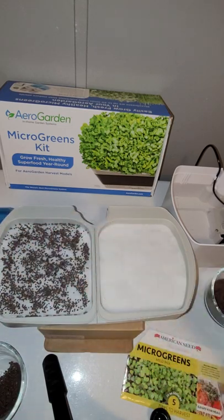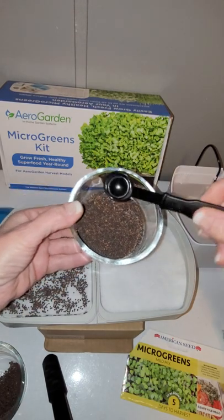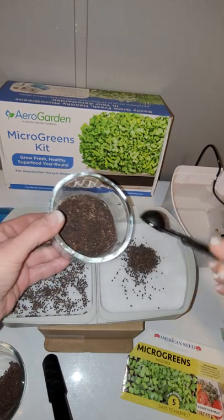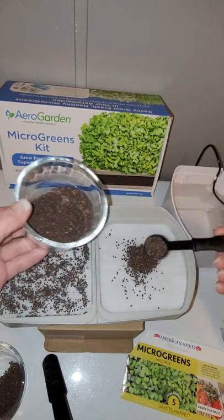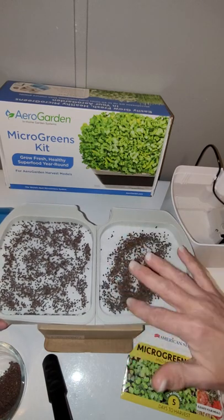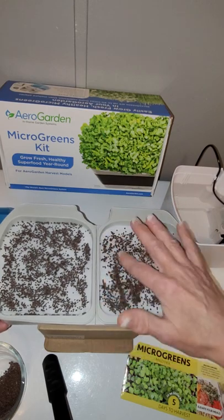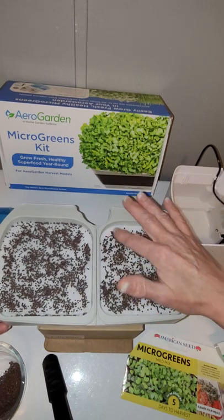On the right side over here I'm going to use the AeroGarden seeds — just going to put two teaspoons in here and spread them around. You can see the different colors in the seeds; there's a lot more variety in the AeroGarden seeds. So that was two teaspoons there, and I'm just going to spread these out a little bit.